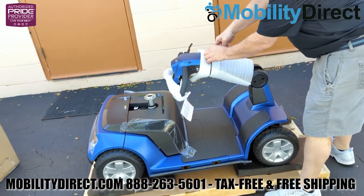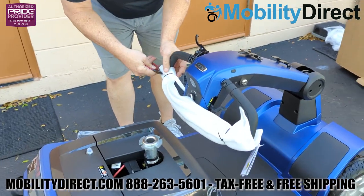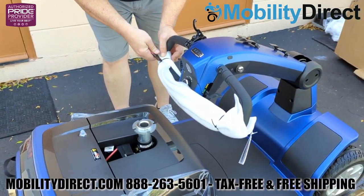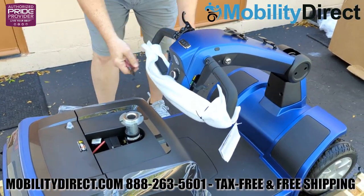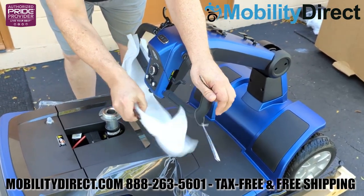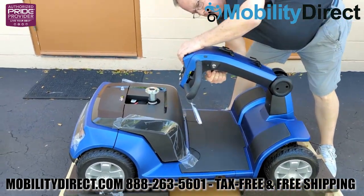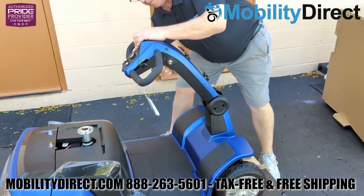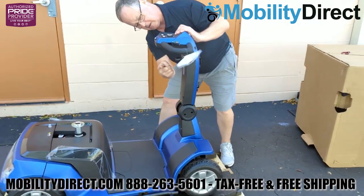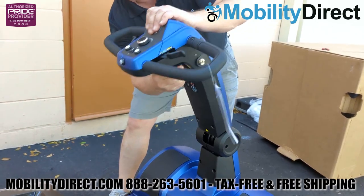Next, go ahead and cut the zip ties that are holding the Styrofoam protective sheeting around the front of the scooter, both on the steering column and on the handlebars themselves. Go ahead and remove that, and be sure to keep all of your packaging for at least five days in case you need to return your product.